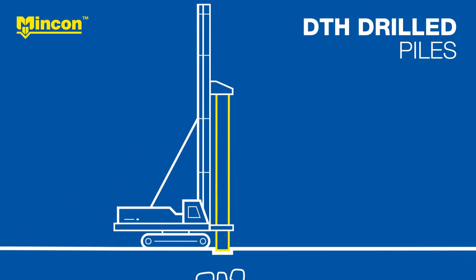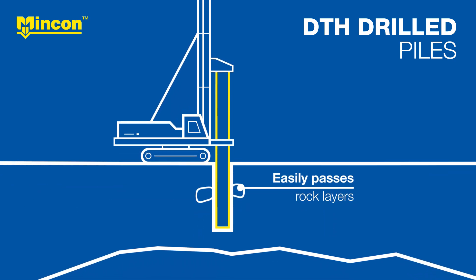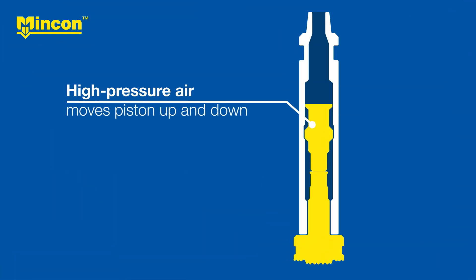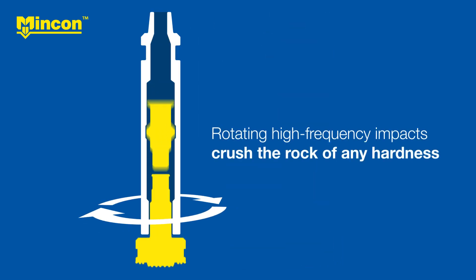Installing piles using down-the-hole or DTH tools offers the fastest penetration rates through rock and in solid bedrock. DTH hammers use high-pressure air to move a piston up and down, effectively hammering the pilot bit against the rock. These rotating high-frequency impacts crush the rock of any hardness.